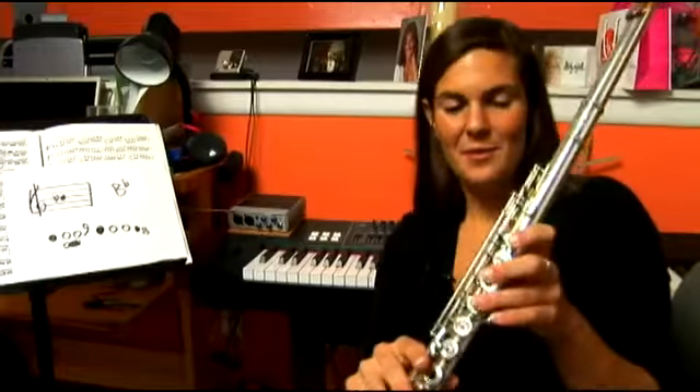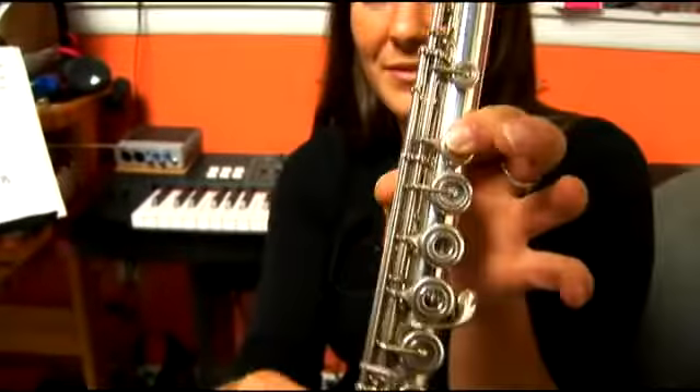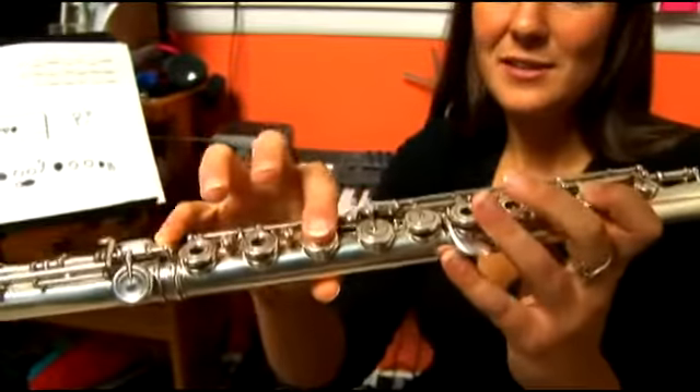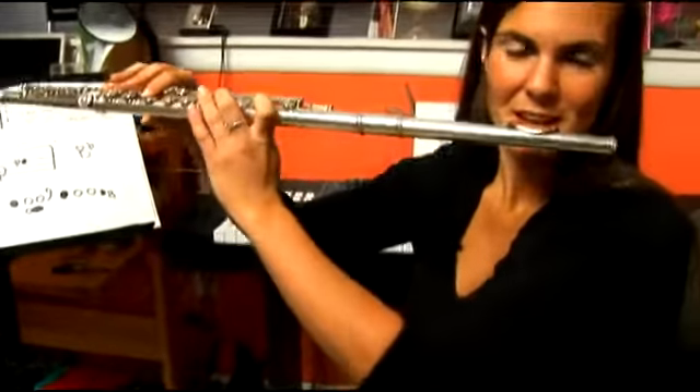Let's review the fingerings on the flute. You have first finger and thumb in the left hand, and you have first finger and pinky key in the right hand. Here is B flat again.